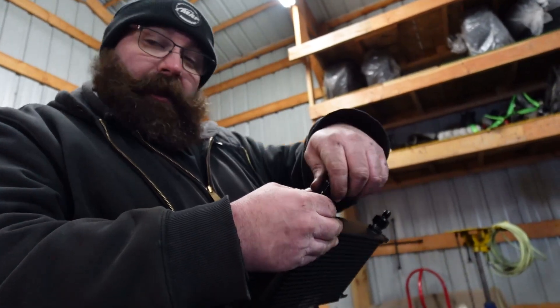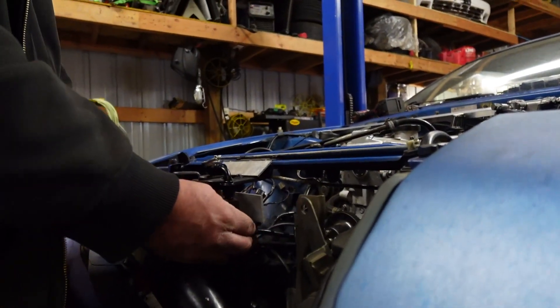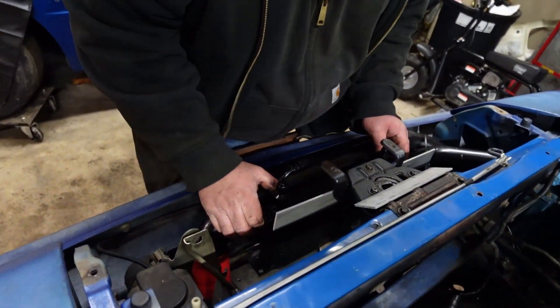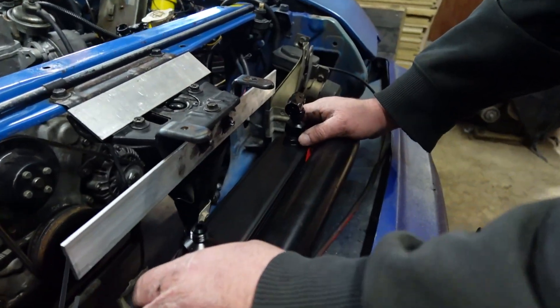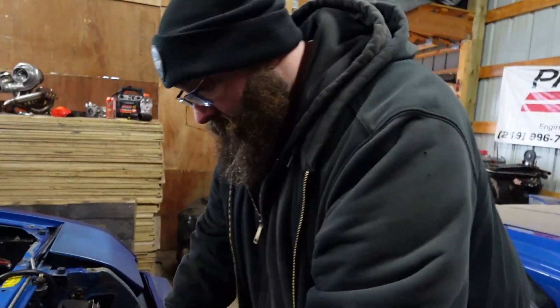Now I have a height problem. Because this fitting, the way I was originally going to do it, is going to smack that valence really hard. So this has to be dropped down to probably right about there. That's going to be a little bit more of a challenge as far as a straightforward bolt-in. I was thinking just weld some tabs on here and we're good to go, but that ain't going to work anymore — I have to drop this down.